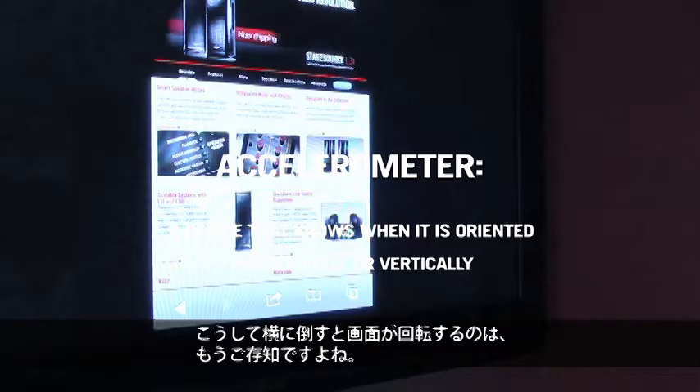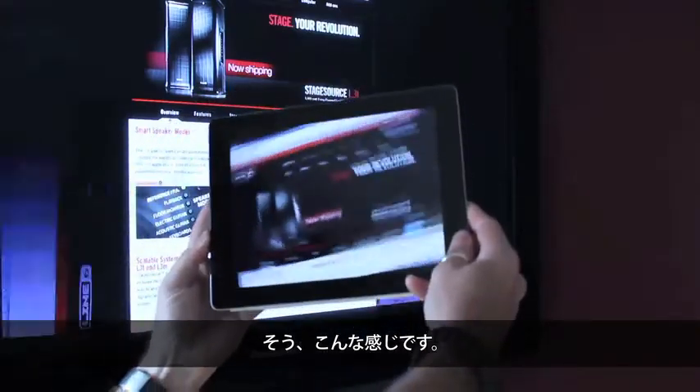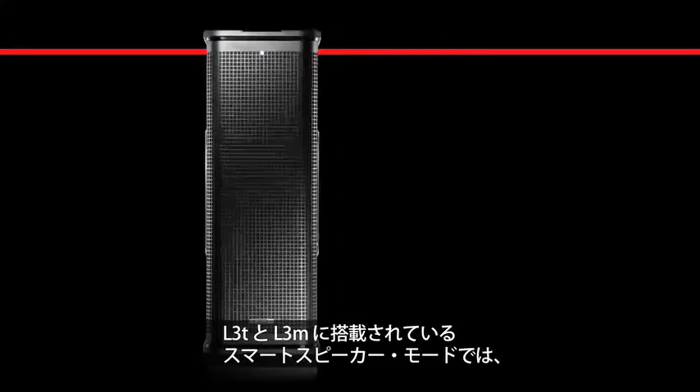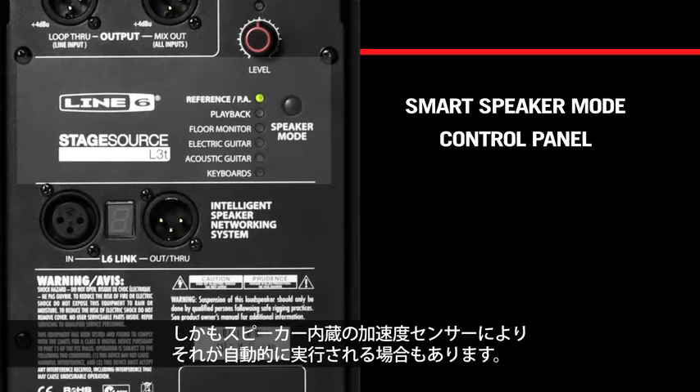Most of us have probably already seen one of these do this. Now Line 6 is bringing some of that technology to your onstage performance with the new Stage Source L3T and L3M loudspeakers. Through the use of what we call smart speaker modes, the L3T and L3M have the ability to retune themselves based upon your current audio need.